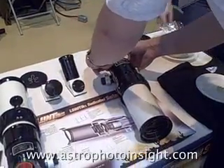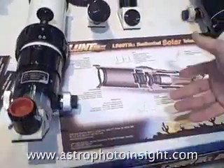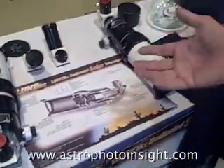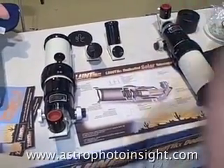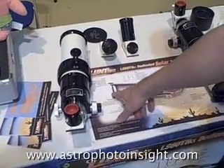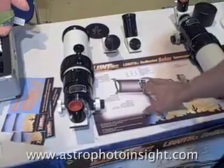Everything's been optimized for the system. This is sort of an overview of how the systems work. What we're going to be pushing a lot in the future is education — not only for high-end users who basically want to know how their products work, but so instead of taking your telescope apart, we're offering you a step-by-step process of how you can actually build your own solar telescope if you choose.